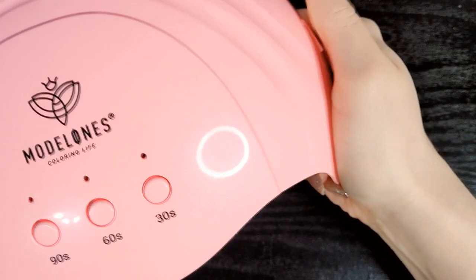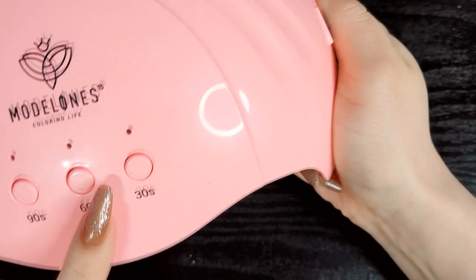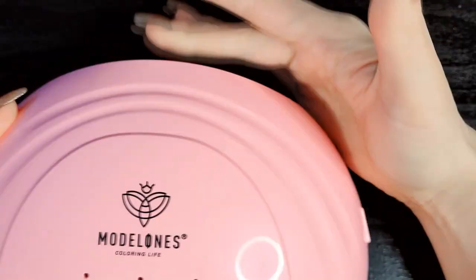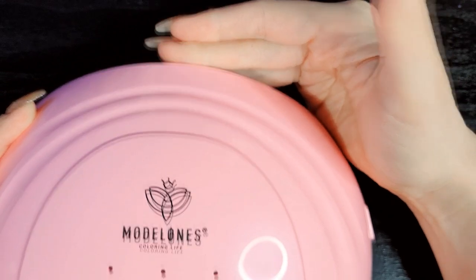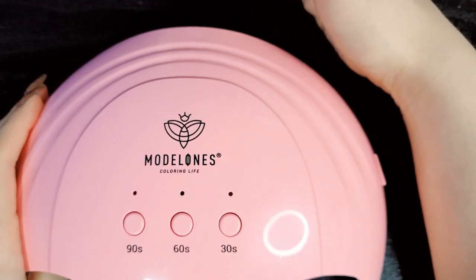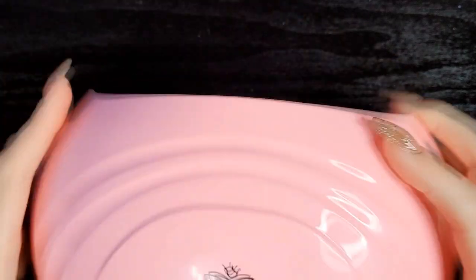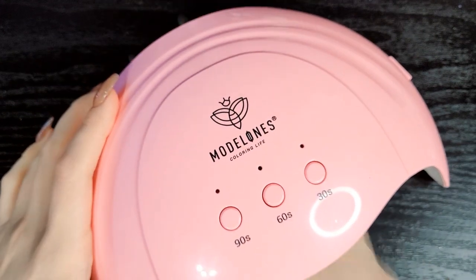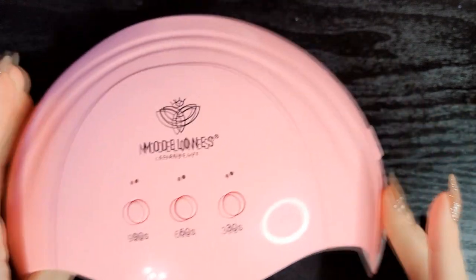It says this is supposed to have like 50,000 hours or something — like five years of a lifespan. The plug is on this side, which is nice because the plug is on the back of the Beetles lamp and it's sort of difficult to keep that plug in place. This does open up on the back, so there is an edge which means you can accidentally slide your hands out all the way.